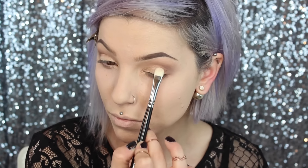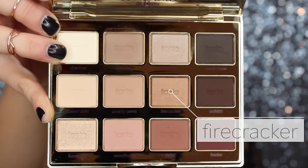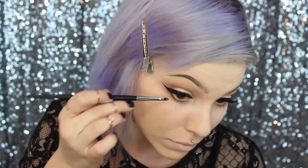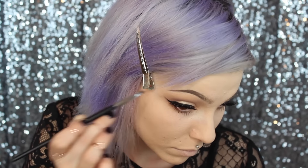Now I'm going in with Funny Girl, which is like this shimmery, kind of champagne-type color. There was a little bit of fallout with this shade but it was worth it because it's really pretty, so I can deal.